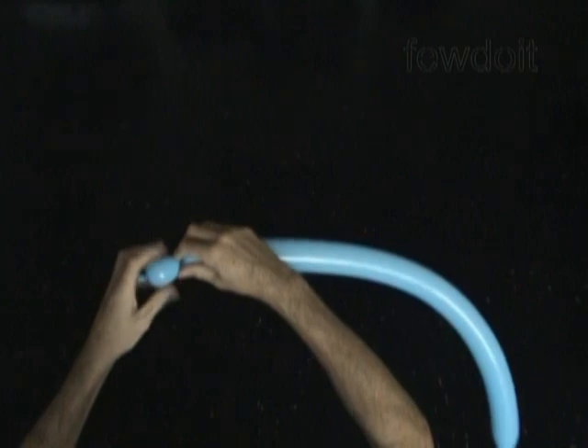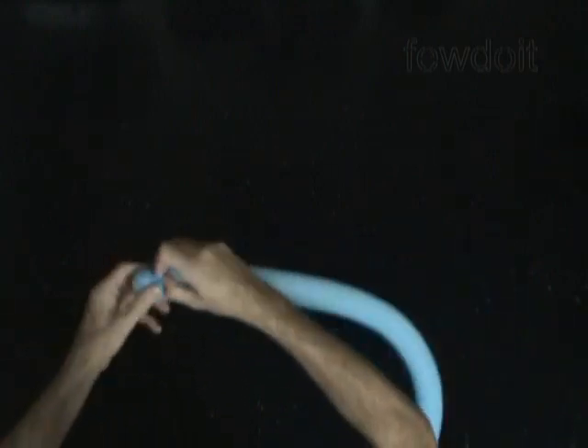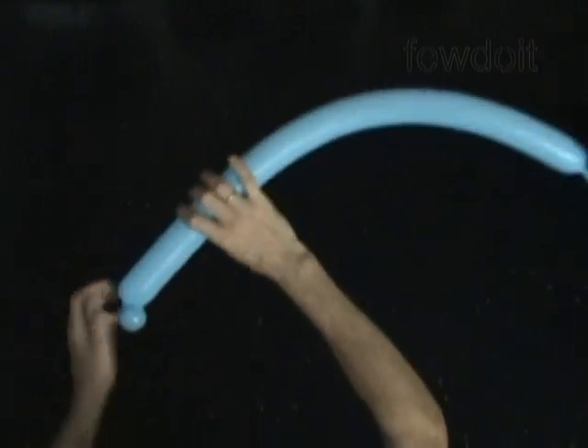Let's inflate any color balloon, leaving about a 4-inch flat tail. Now we twist the first soft, about 1-inch long bubble, and lock both ends of the first bubble in one lock twist.